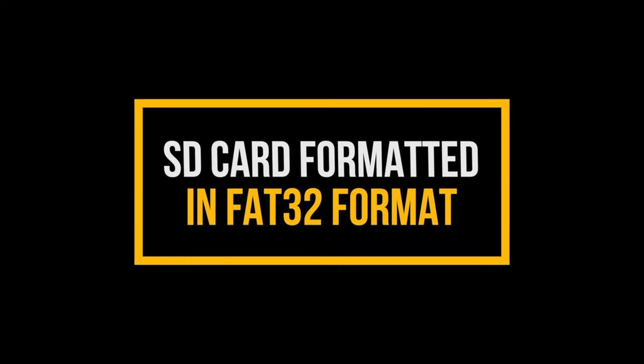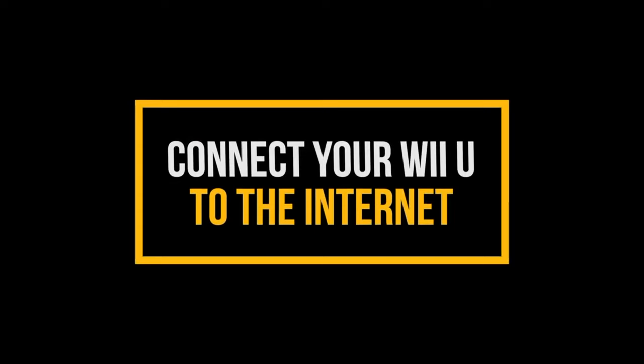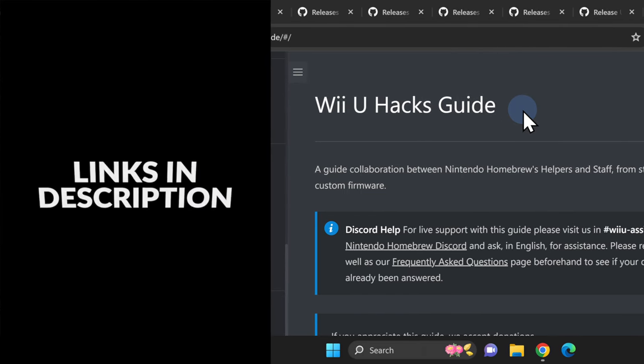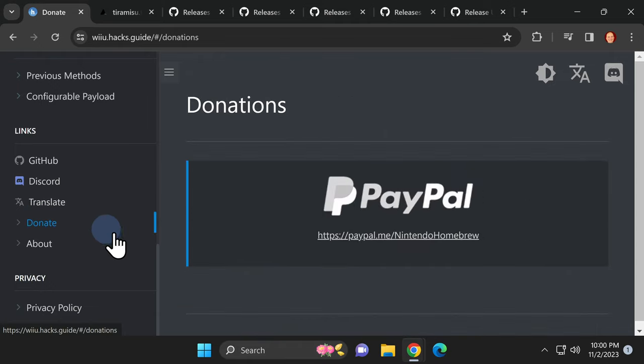You'll need an SD card formatted in FAT32 format for this process to work. I have some quality cards from reputable brands linked for you in the video description. You'll also need to have your Wii U connected to either wired or wireless internet. This video guide is largely based on the written guide over at wiiu.hacks.guide, linked in the video description. The best way to keep those guides up and running is to give a small donation while you're there.